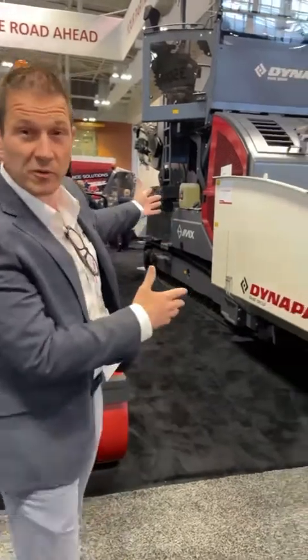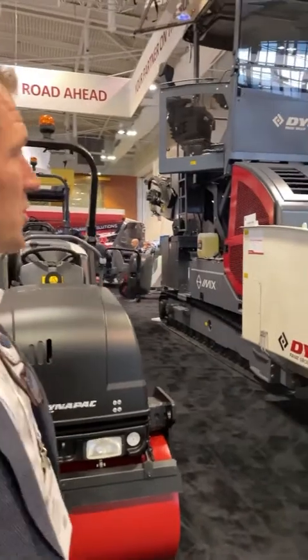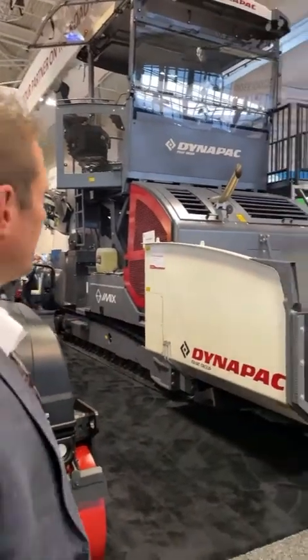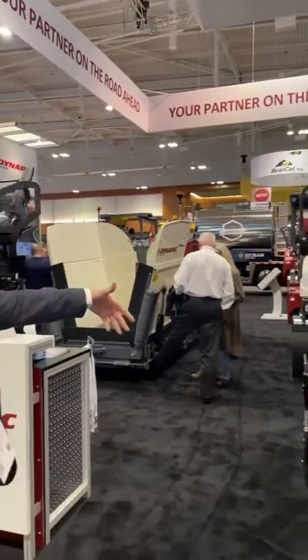Why don't we start over here with this beast? You can see this is our material transfer vehicle, 27-ton machine, two-stage remix. We've got everything from that to your standard roller sizes, all the way from the two-ton.